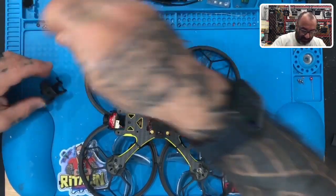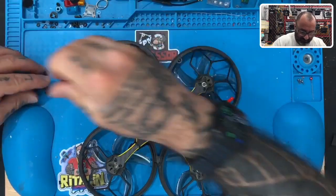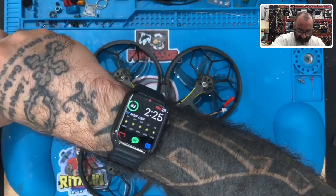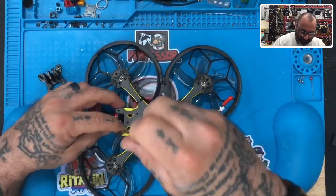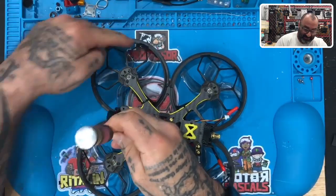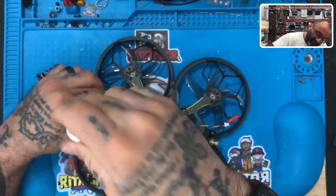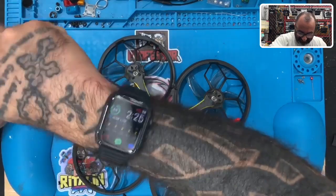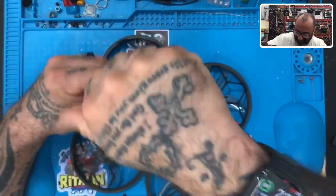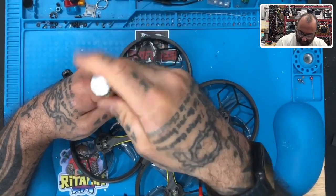I'm going to put the camera back on so it doesn't fall out while I'm working. I'll save the mount in your box for later - you never know, you might get good enough to fly with a camera someday. Now we are on the understanding that if you crash there's a chance you might break the plastic prop guards, right? There isn't a drone I can't break - fair enough. I don't even fly fast, I just make mistakes and hit the ground inverted.